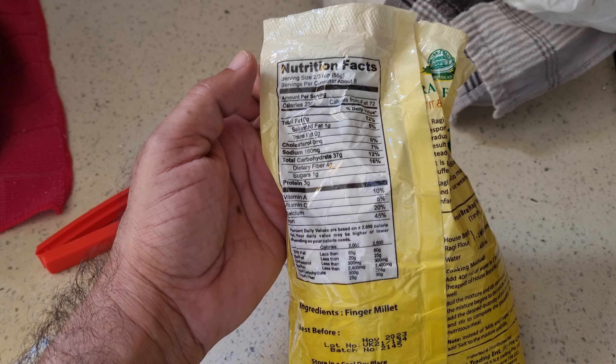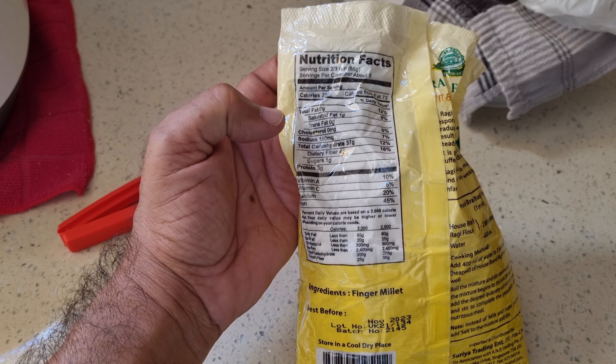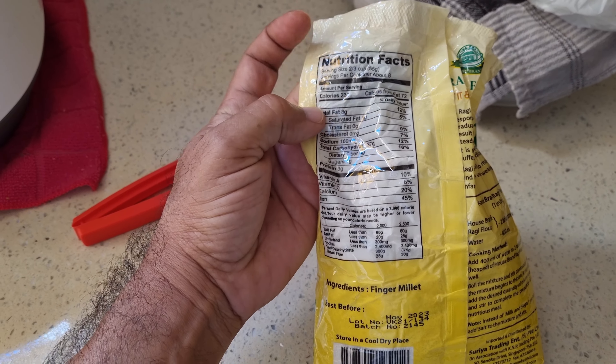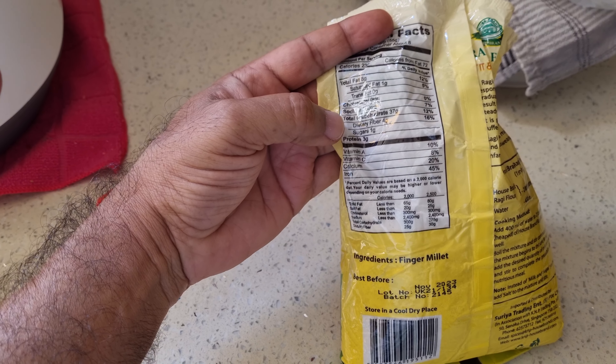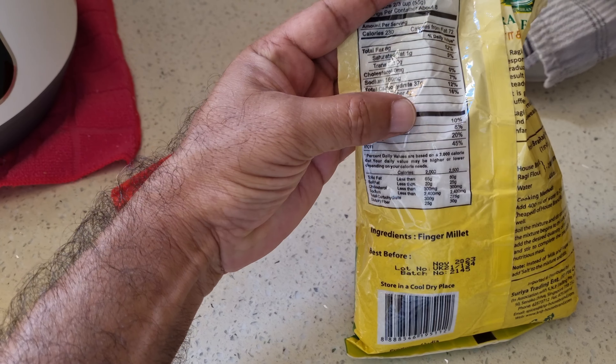For the nutrition facts of the breakfast we just made: it's about two-thirds of a cup, 55 grams per serving, with 230 calories. It's got vitamin A 10%, vitamin C 8%, calcium 20%, and iron 45% — that's pretty good.